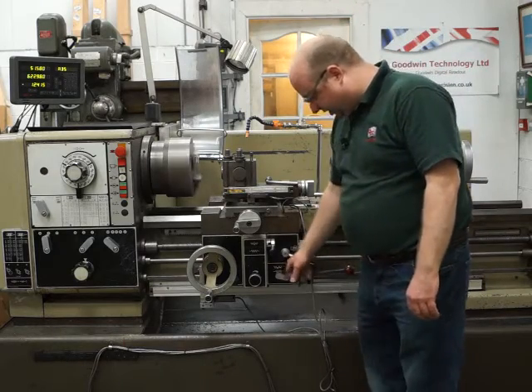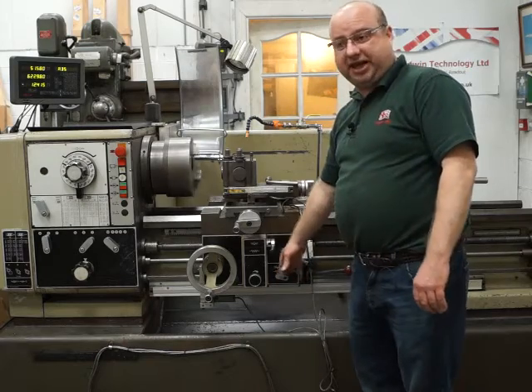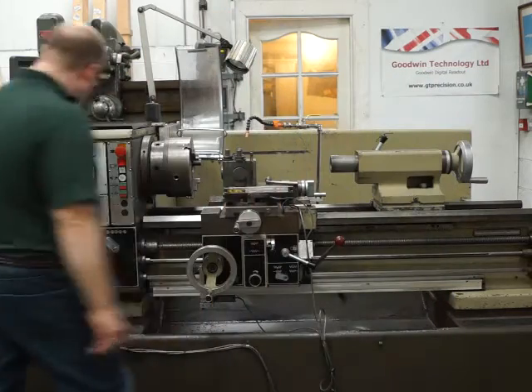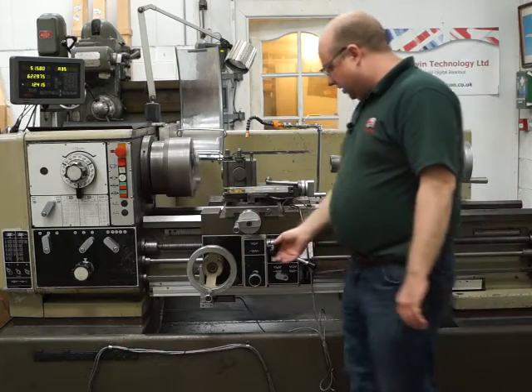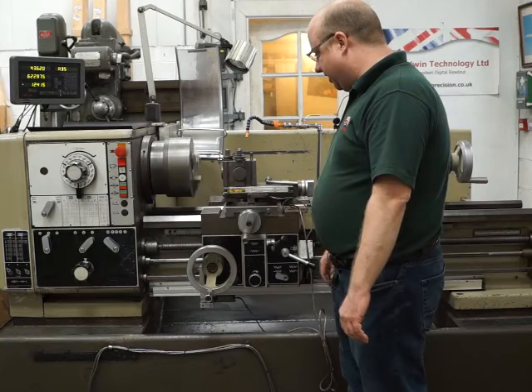There is a reverse on here but I never use that - I'm not even going to attempt it because it's a swine to get in on all the other ones I've used. I use the reverse down here instead. So I turn off now, I can reverse the direction of travel - going into forward again, then engage X and it's going the opposite way now.